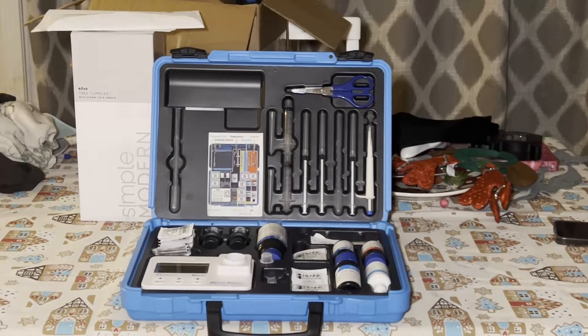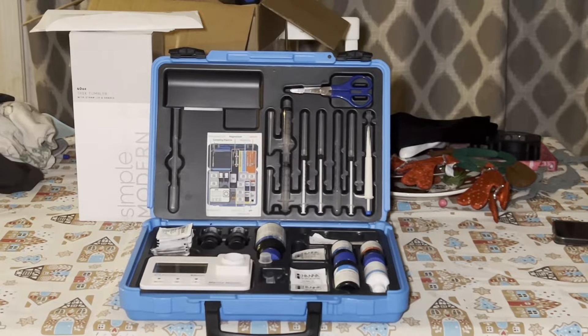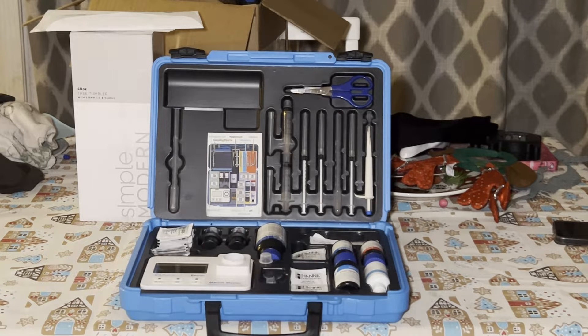I've been using this kit ever since putting up my Reeffelex, and it has been the primary tool for the cycling process on my reef tank. You are able to test pH, alkalinity, ammonia, calcium, magnesium, nitrate low range, nitrate high range, nitrate ultra low range, and phosphate ultra low range.